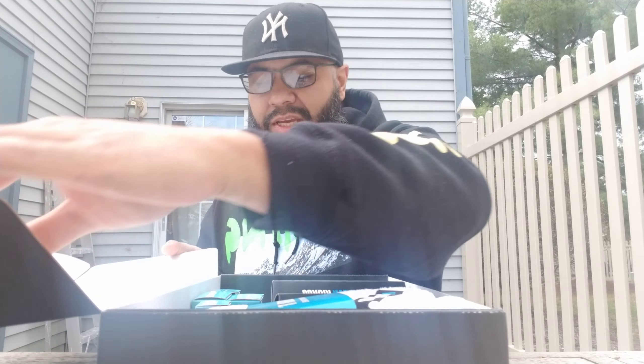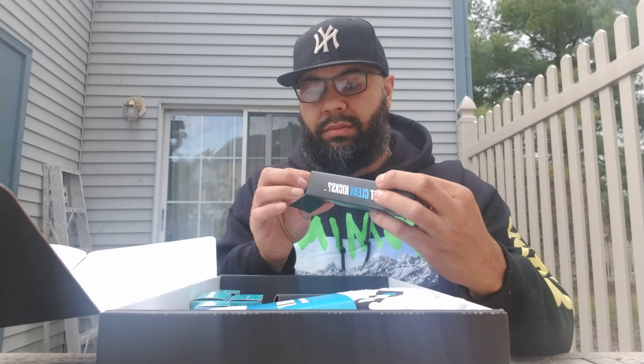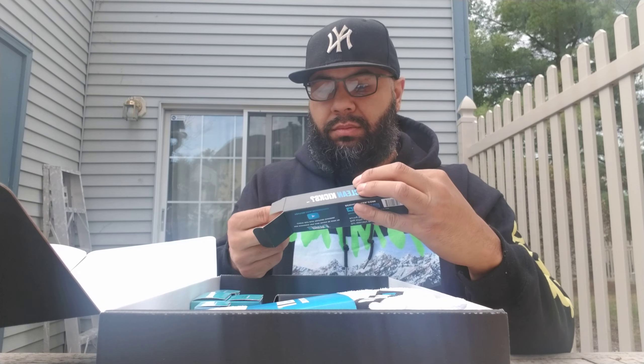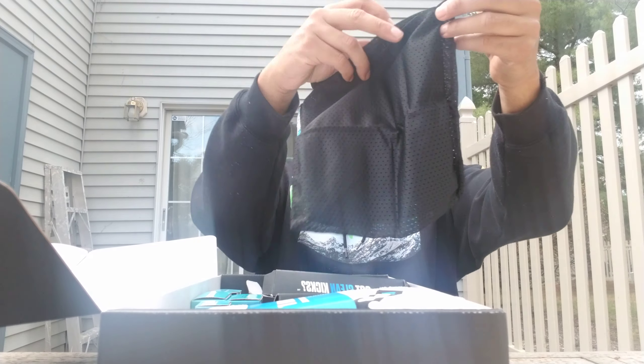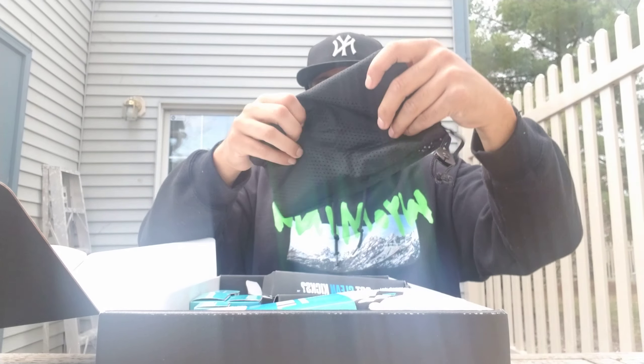There's what came in the box. You've got your sneaker laundry bag. So you put your sneakers in here and put them in the washing machine.